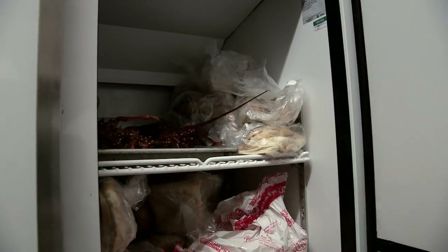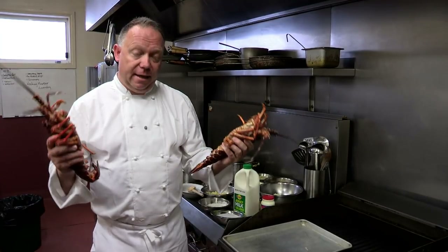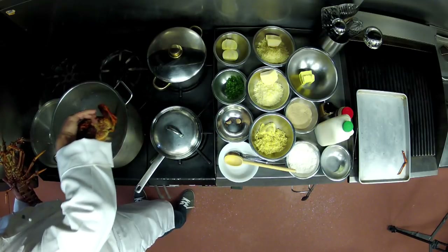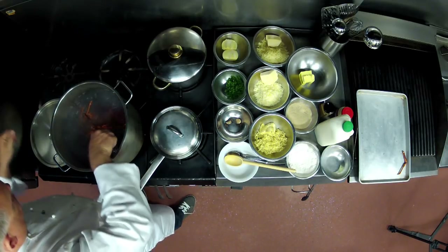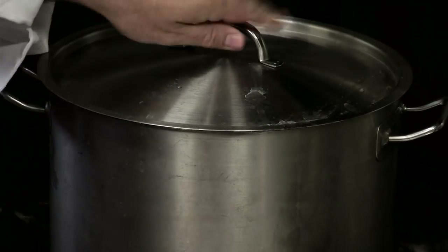What I've done with these lobsters around about an hour ago is I just popped them into the freezer. It renders them senseless so when we put them into the boiling water they're not going to feel anything. If we don't do that and put them in while they're alive, they'll stress and the meat becomes very very tough. I put the lobsters into a large pot of salted boiling water, making sure they are completely submerged, and leave them to cook for 8 minutes. As a general rule, cook your lobsters 1 minute for every 100 grams.